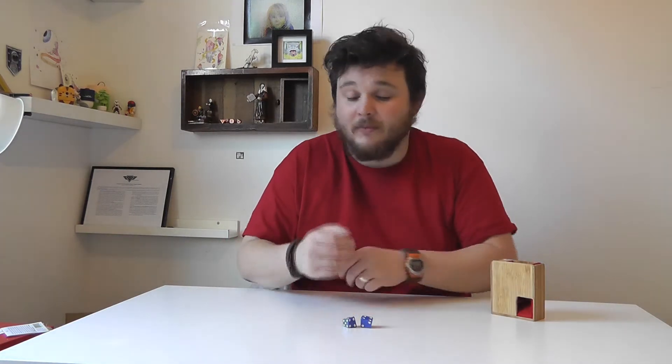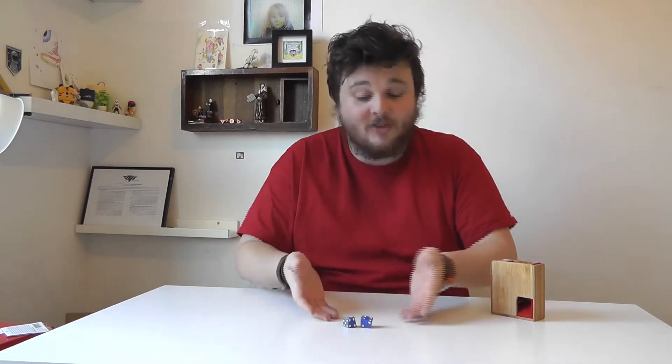I'd really recommend these dice for anyone who wants a reasonably priced but interesting dice that doesn't compromise on readability. And also, there's some fun maths in there too — who knew that maths could be this fun? It's the Skew Dice, and I'm Weinbilk. See ya!